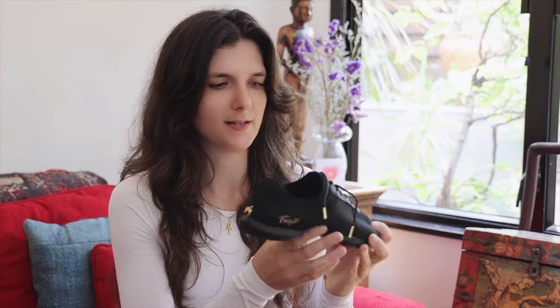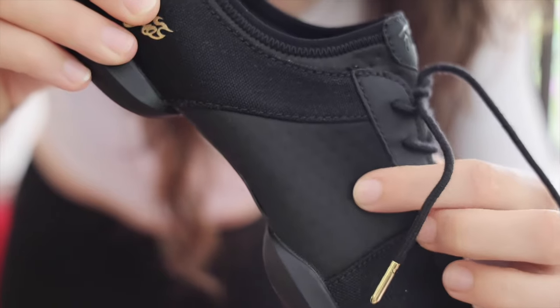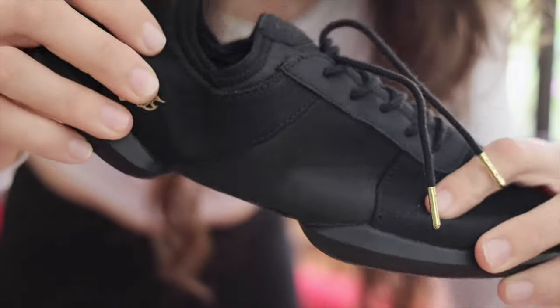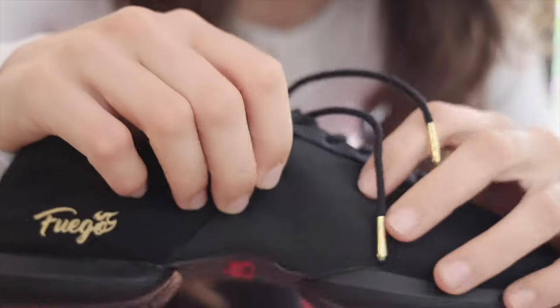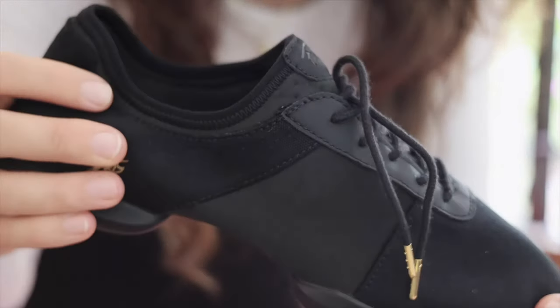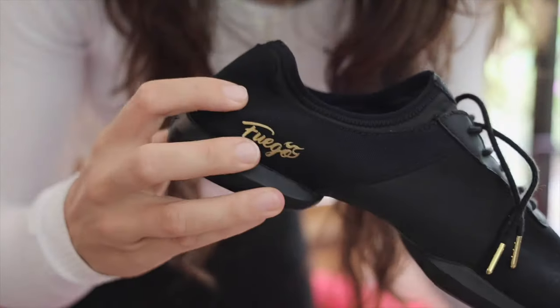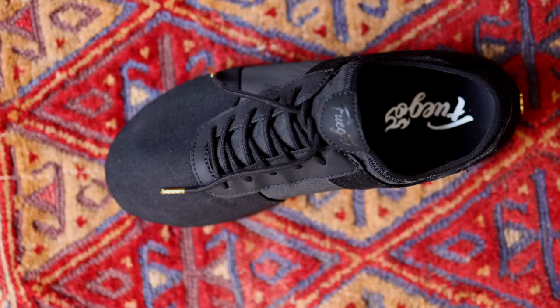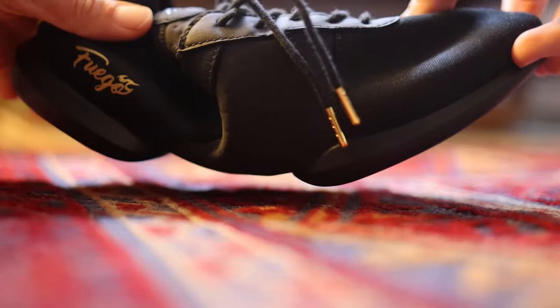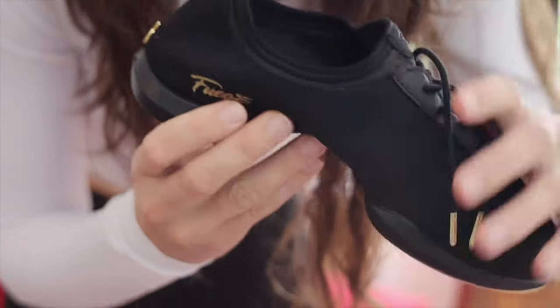The thing that really makes these stand out is that the center section is made of a different material. If I get close, you can see the center part is made of a kind of elastic, which makes the shoe super flexible. And then you have this part which is a slightly thicker canvas, which makes it more supportive. That combination of different materials — the flexibility in the center along with really good support in the heel and toe box — is really what makes these shoes stand out from competitors.